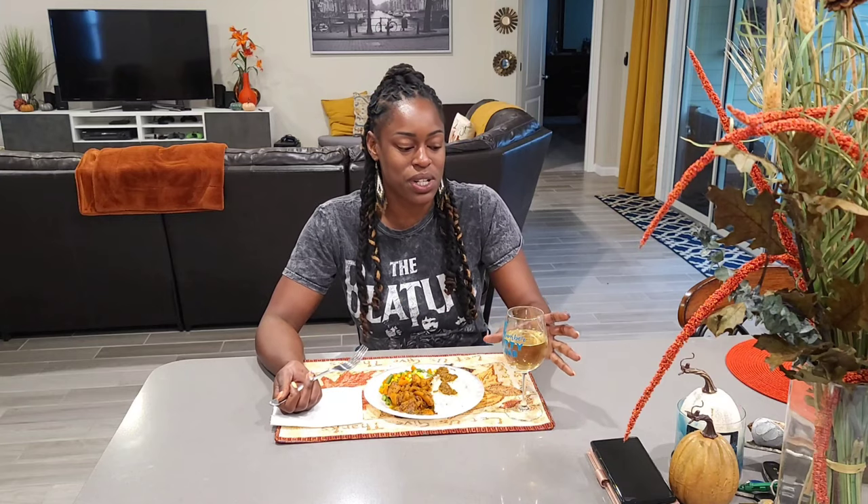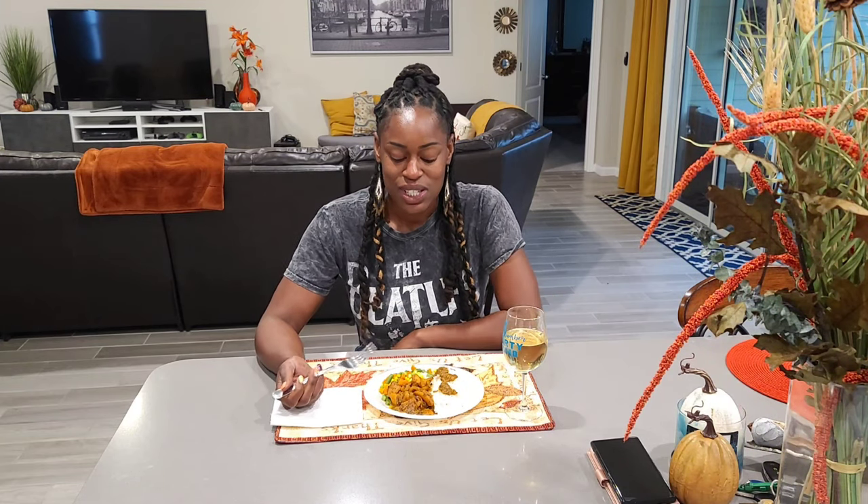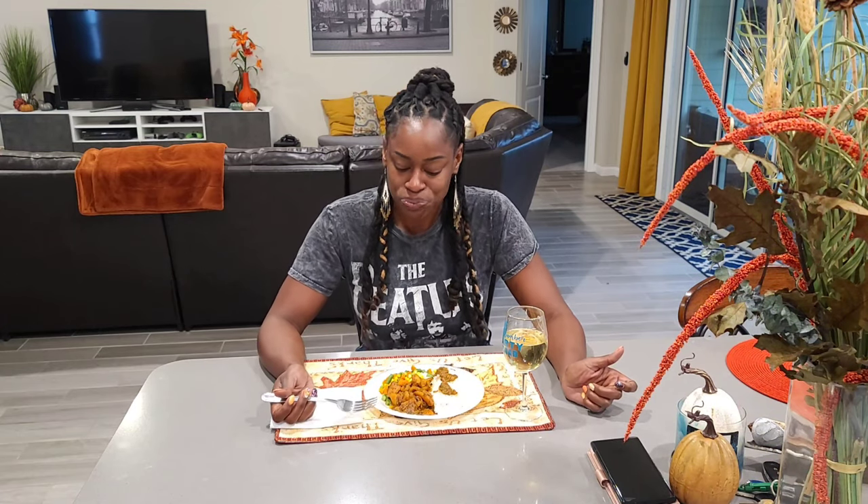Hey guys, so this is the finished product — we have some curry conch, some white rice, and some mixed vegetables, and of course my Chateau Michelle Chardonnay. This was so much fun making, guys! Thank you for coming into K's Kitchen and cooking with me. If you liked the video, subscribe and give me a thumbs up so whenever I upload new videos you'll be first to be notified. Also keep in mind I am a realtor — check out my website heyrealestatelady.com if you're in the Jacksonville market and looking to purchase a home. Come back to K's Kitchen and cook with me some more — y'all have a fabulous night!